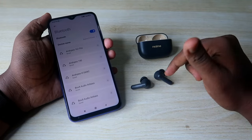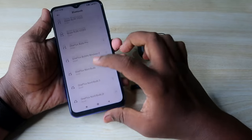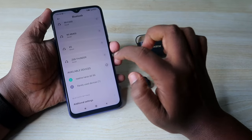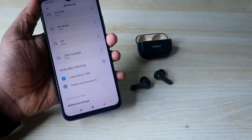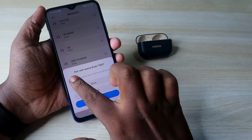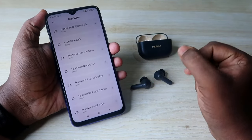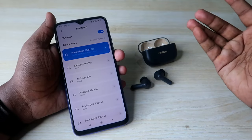The reset process has now been completed successfully. The earbuds will automatically go into pairing mode. Go to Bluetooth settings and you can see the Realme Buds T300. Click on it to pair, then click 'Allow Access' and confirm — this is needed for all calling purposes. Click Pair and that's it.